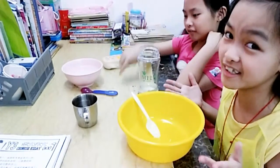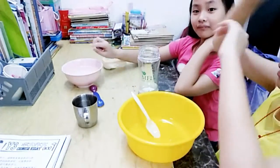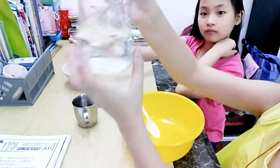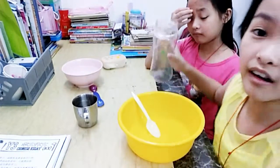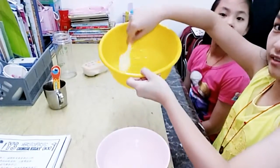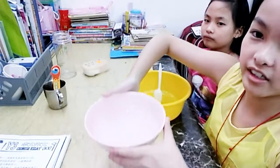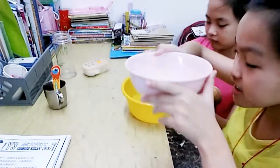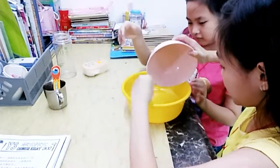I pour all the glue and then my idea is to mix all that and put another warm water inside and mix. Okay, I pour more — it's all mixed. Get out and use this borax water to pour inside.